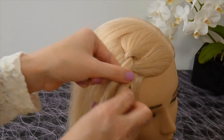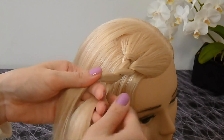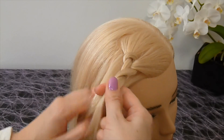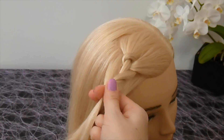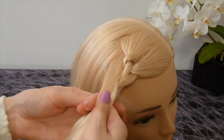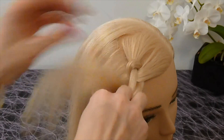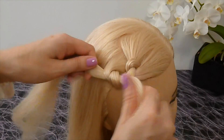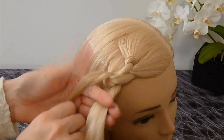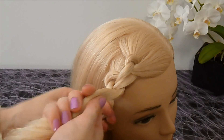Twist the strands two times while you lay one strand over the other. Then take the next strand. Lay it over the lower strand which consists of two little strands and also bind them together. Turn again the strands so that the upper strand lies down. This way the next hair loop forms itself.